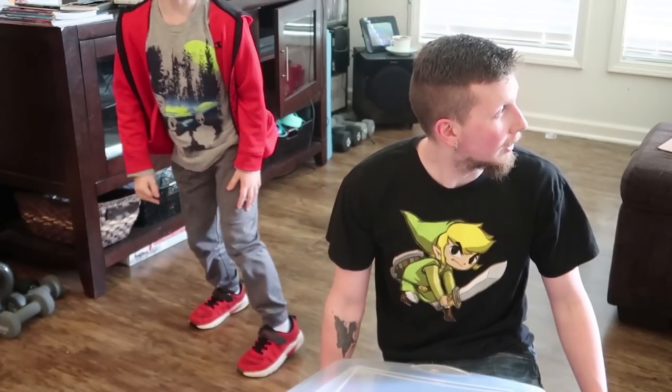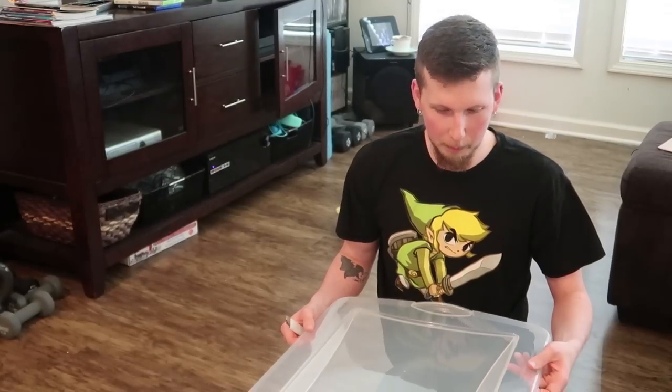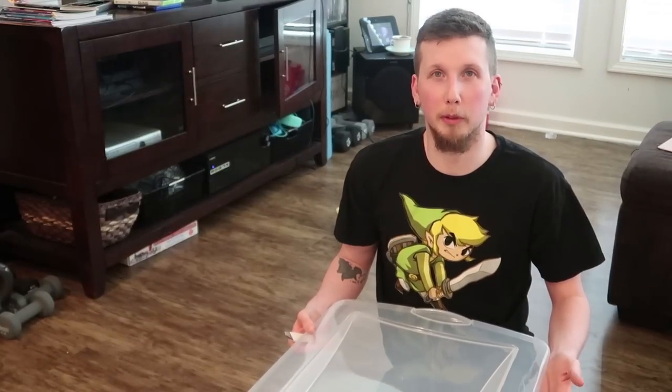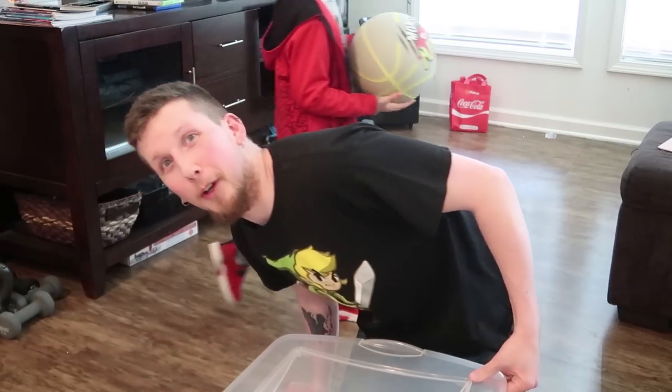He came with a cage, but after doing some research, we realized that his cage is a little too small for him. Tiffany went looking around and realized that you can kind of make your own habitat for him for pretty cheap with just a Sterilite tote. I'm going to see if I can't DIY this — let's see how this goes.